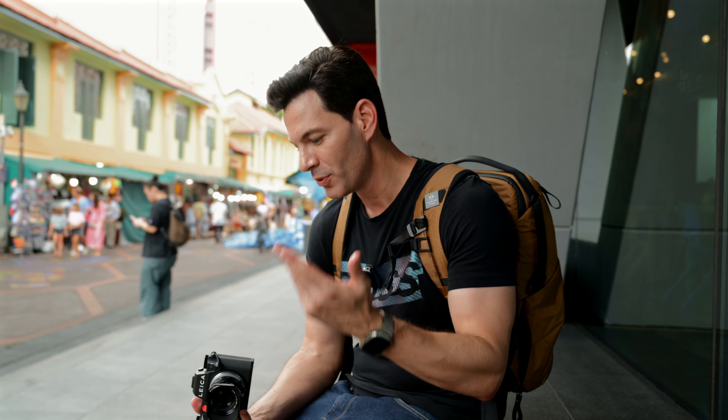If you're going to use this on the rangefinder, obviously 0.45m means you're going to have to use live view. But when you're using it on the SL3, SL2, or SL2S, for example, it's going to be fine — you're going to get close focus and some really good images out of it. The more challenging thing on the SL3 is the EVF when you're magnified in, but hopefully they fix that in an update.